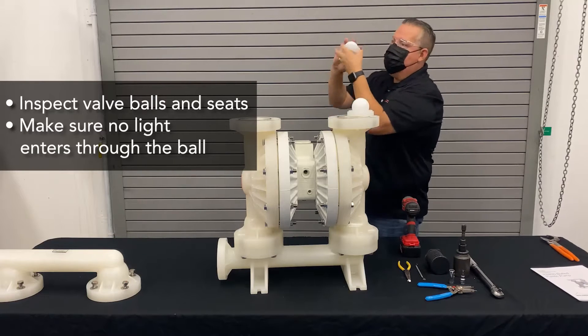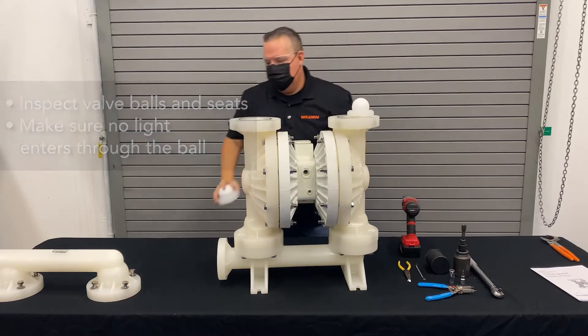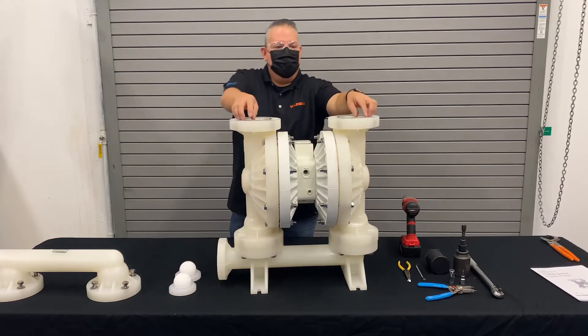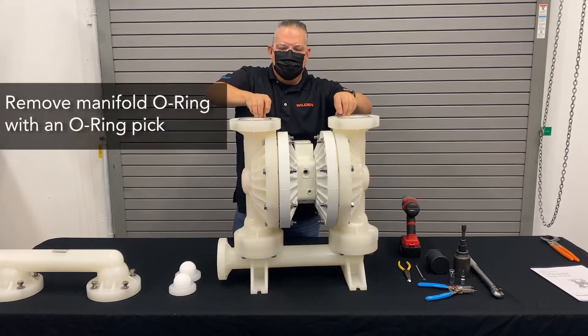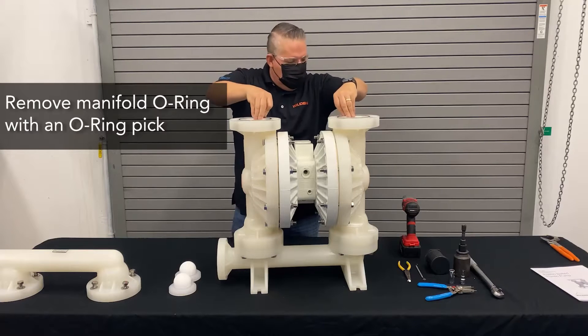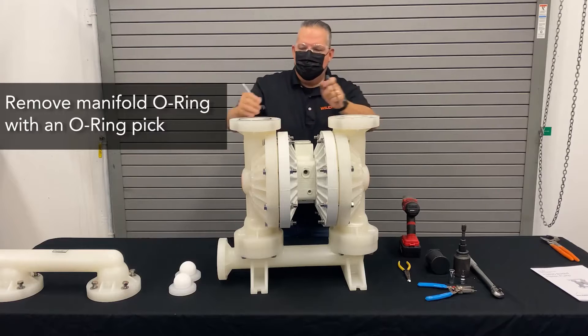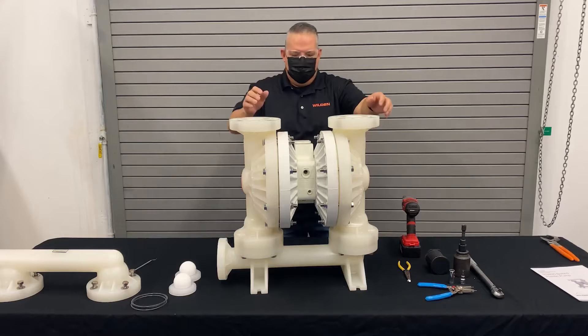Inspect the seat landing area. Make sure that you can't see any daylight through the bolt — if there's no daylight, you're good. There's also a manifold o-ring that's going to come as part of the rebuild kit, so you'll want to remove that by using an o-ring tool. That would be part of the kit.